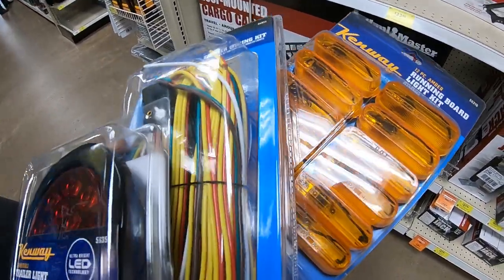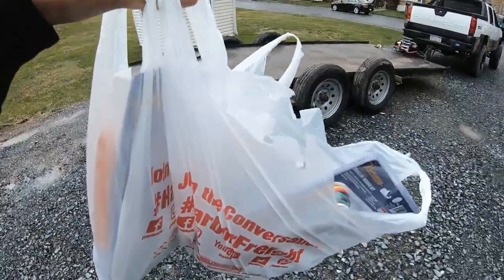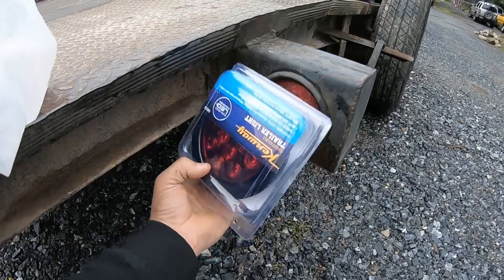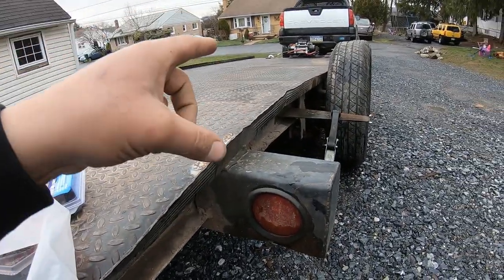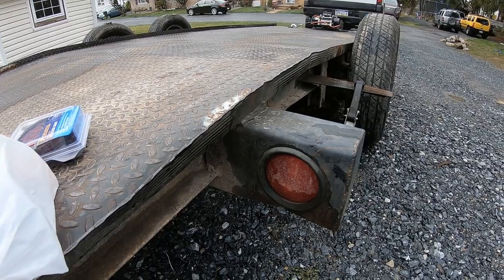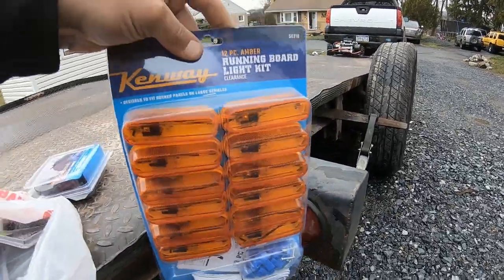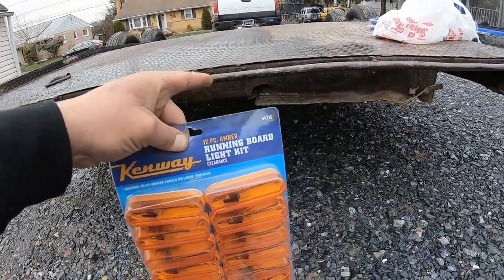Alright, this should get us back up in business. We've gotten back to the house. Like I said, this light over here does not work, so we got one light we're gonna toss in. The other side does work, but I believe I'm having an issue with a wire from the front to the rear because the parking lights aren't working. I'm also going to toss a few more amber lights on here.